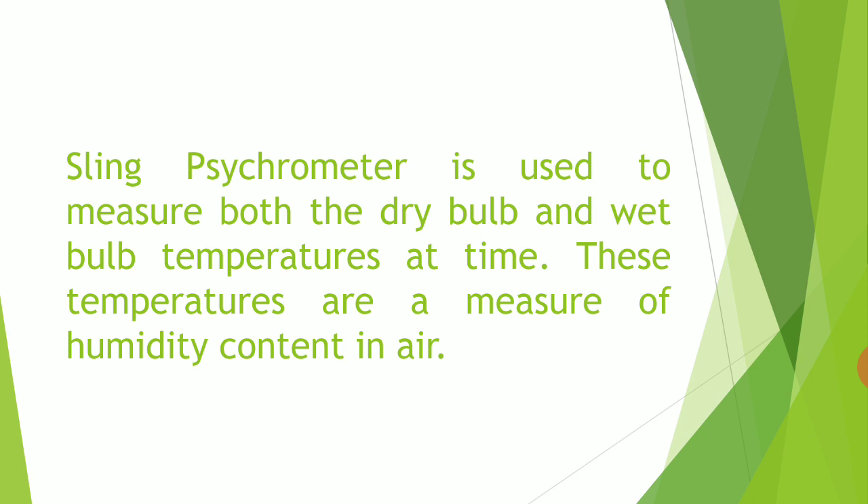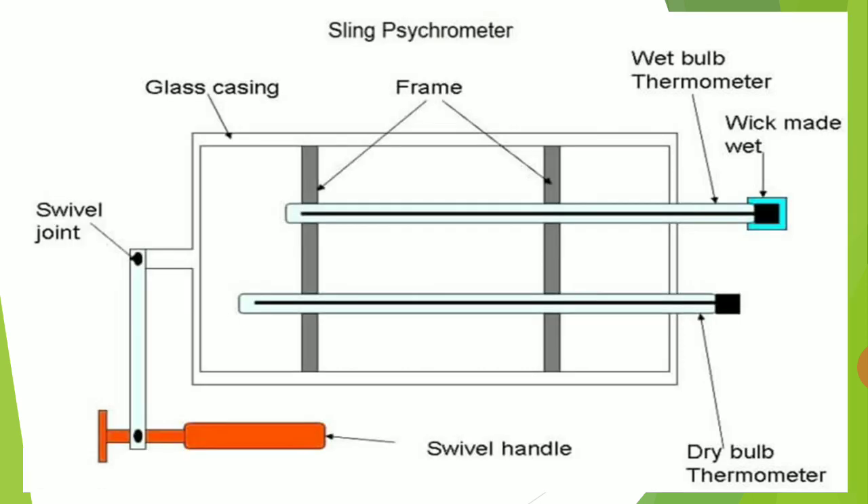Sling Psychrometer is used to measure both the dry bulb and wet bulb temperatures at a time. These temperatures are a measure of humidity contained in the air. That means the temperature readings give the amount of humidity contained in the air.